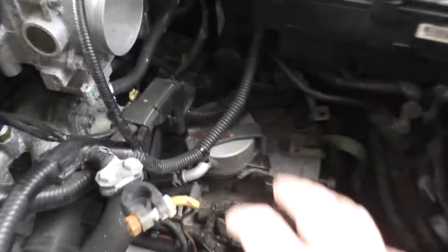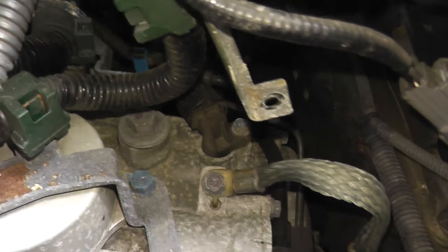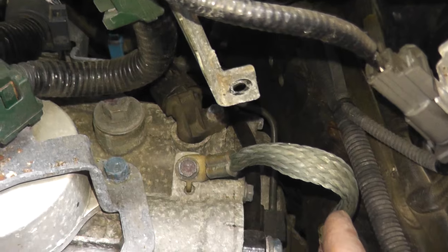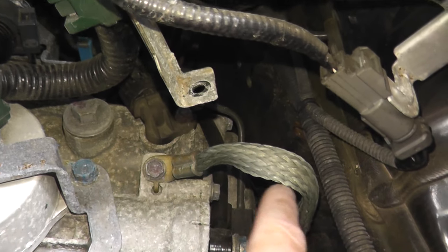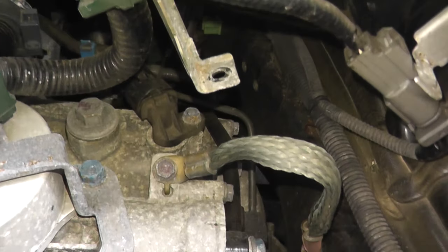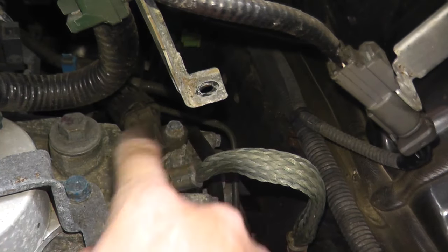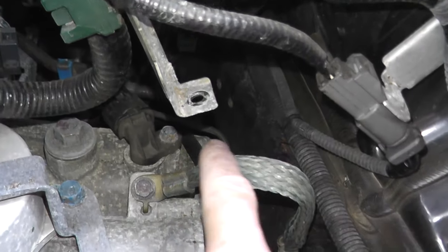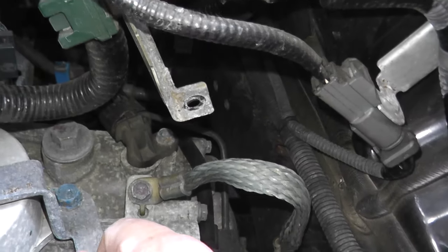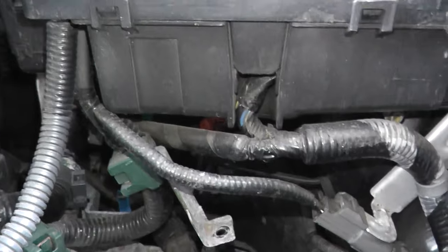With everything cleared away, this is where the sensor lives. This right here is a grounding strap — if you need to remove it temporarily you can do that to get clearer access to the fastener, but I think we'll be okay without removing it. That's a 10-millimeter fastener; remove it and we'll take out the sensor.